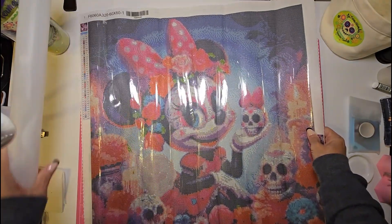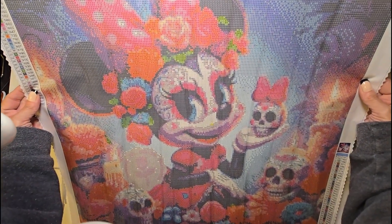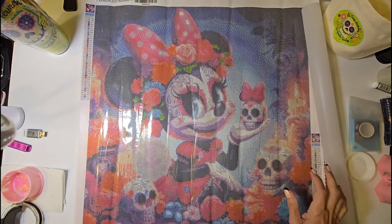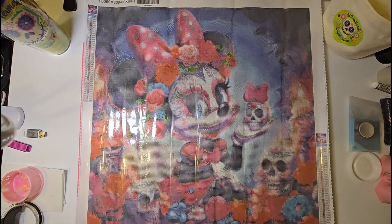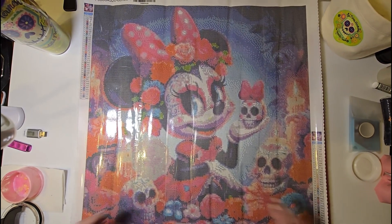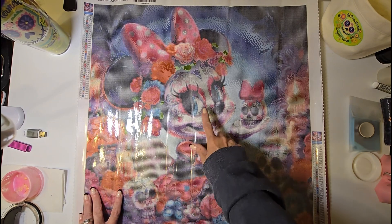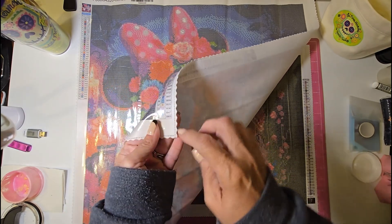How cute is this Minnie Mouse sugar skull? She is dressed sugar skull, she's holding a skull, she's sitting with skulls. This one came rolled up inside a hard plastic tube. It is a China mail — meaning it came from somewhere in China and is not licensed. It may have come from Cool Deals. It is a 60 by 60, has 40 colors, and there are a couple of ABs. It is a soft, flocked canvas, scalloped with fake stitching, and the drill field is very clear.